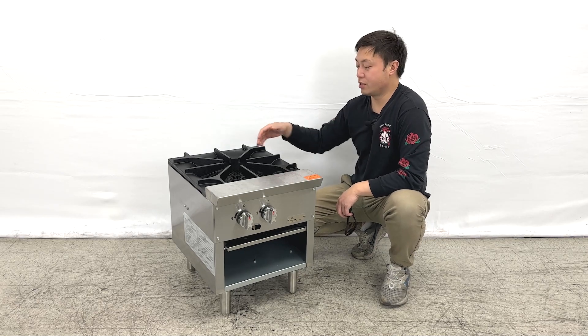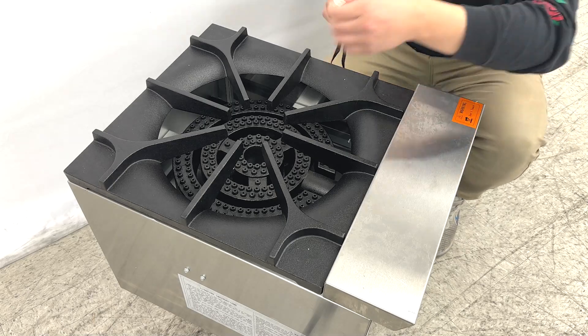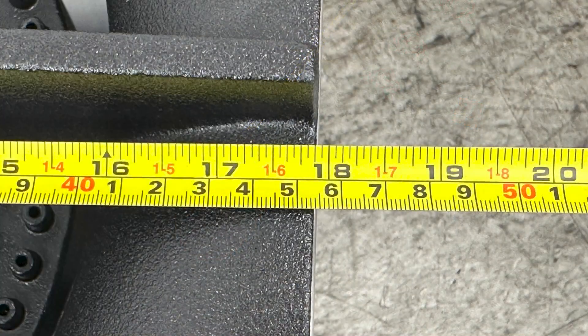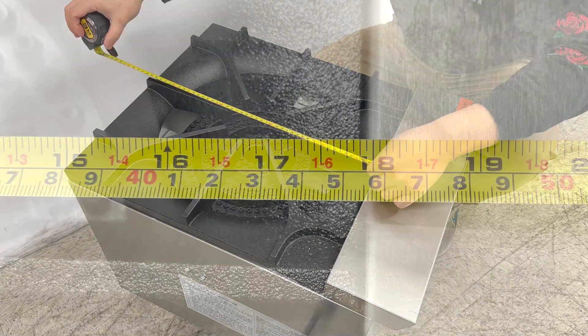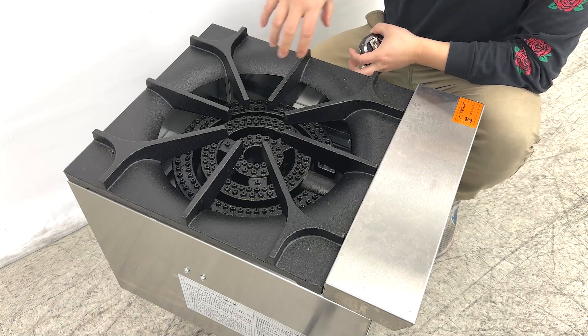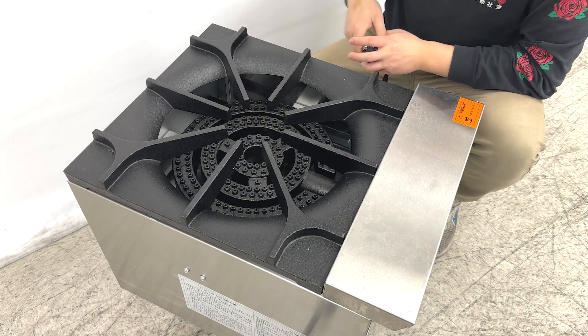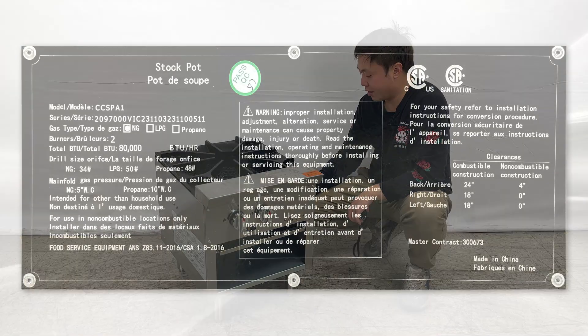We can take a closer look at the burner pans. As we can see, the burner pan space right here is 18 inches wide and 18 inches deep, and they have two-ring — actually three-ring circles for the burner space.